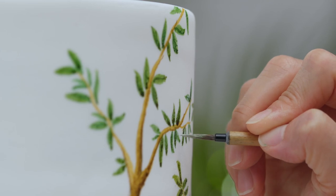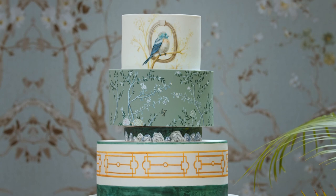In this Domestika course, you'll learn how to design and paint a fondant-covered cake. For the final project, you'll decorate a multi-tiered faux version.